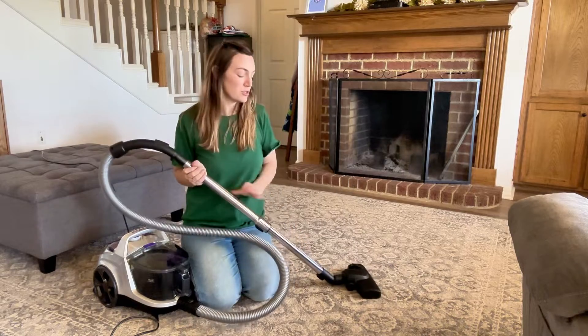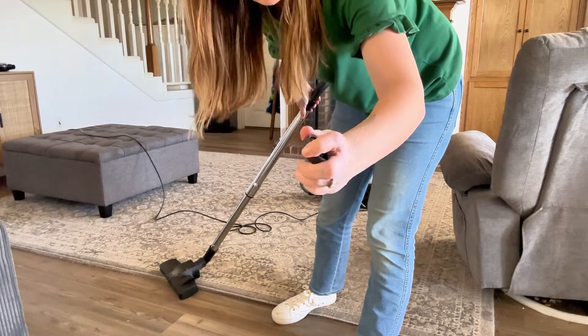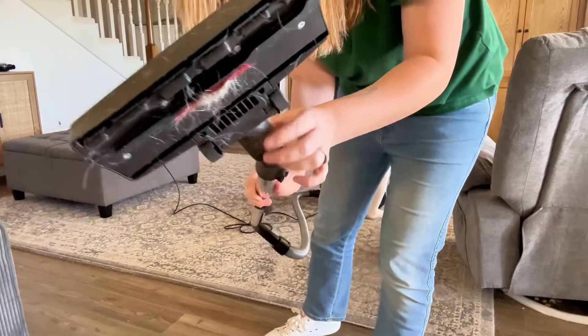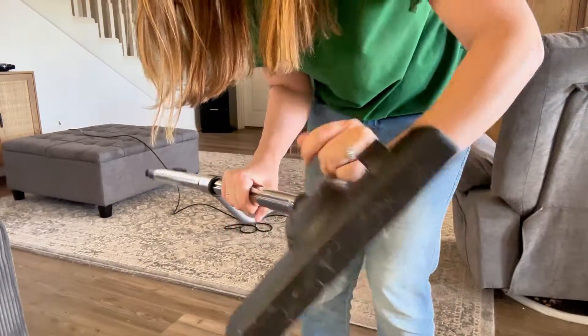This is probably the attachment I would use most for vacuuming this rug and my hard floor. So let's give it a try. This came off, so that's unfortunate, but it doesn't glide very well over the carpet. I did get it to pop right back on. It doesn't have a brush in there, so really it's just scraping the carpet, and then the hair is staticking to the top.